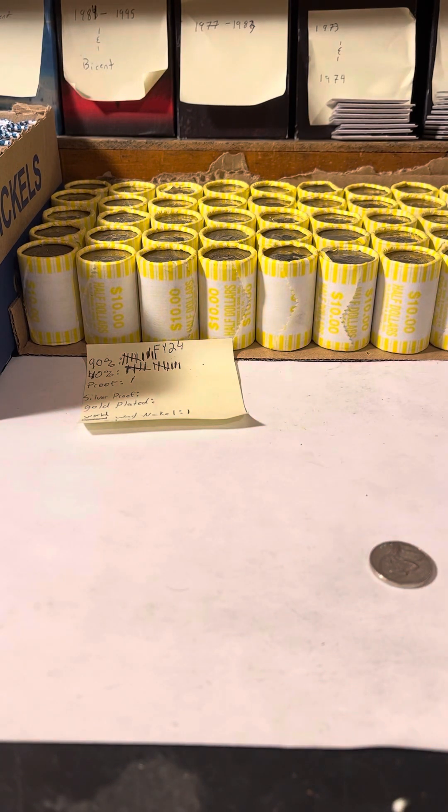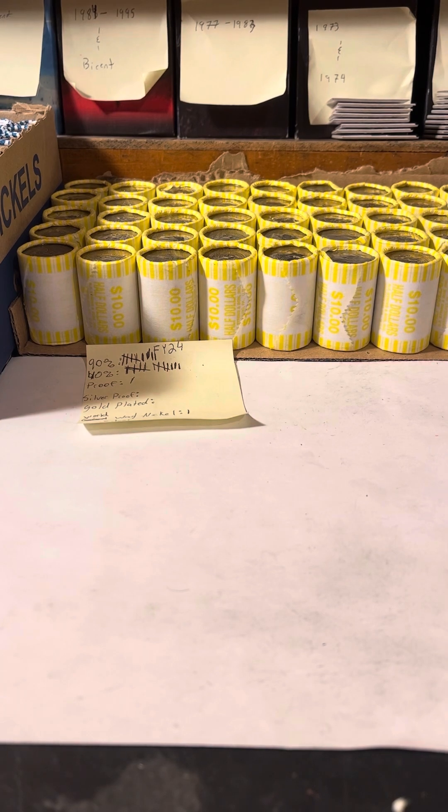There we go — three rolls down, nothing too crazy. But there's always a chance, so we always gotta look. Plenty left — I'll catch you guys in the next one!